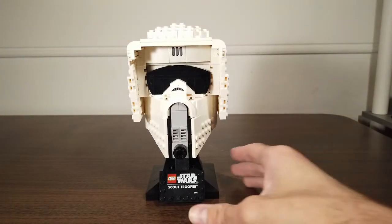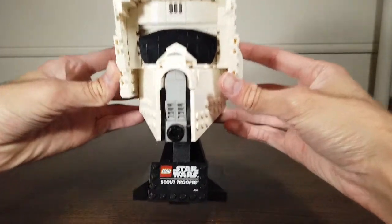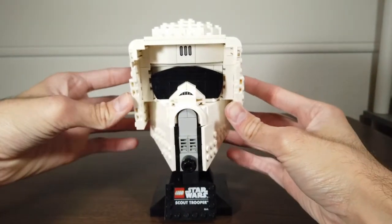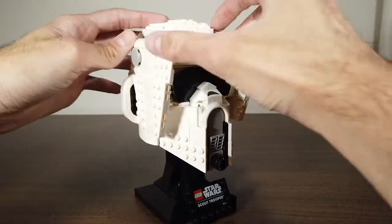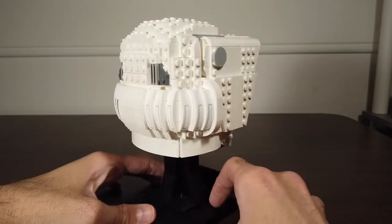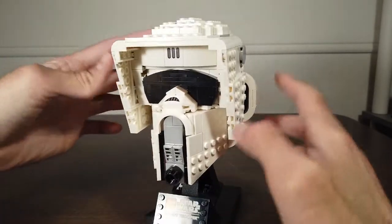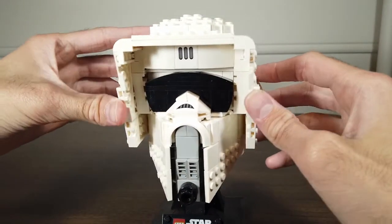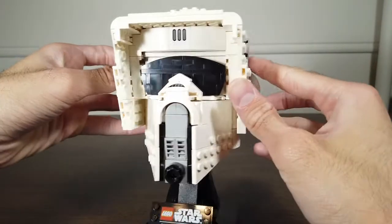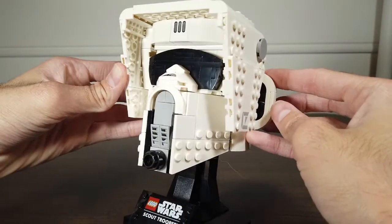Moving on to the model overview, we'll start with the front. The printed Lego Star Wars Scout Trooper plate is on the bottom here and is awesome for not making me put a sticker on it. Let's get a quick 360 of the entire model to see what it all looks like with all the stickers applied. The cheeks, respirator, and visor are all partially tiled and proportional to the original character, with a bit of recess behind the black bricks on the front.